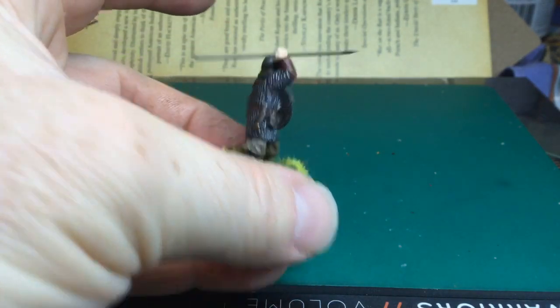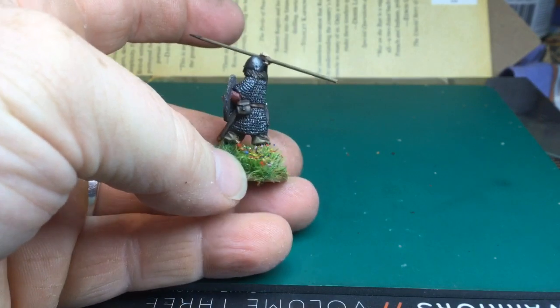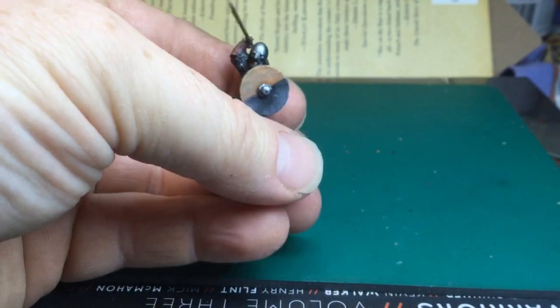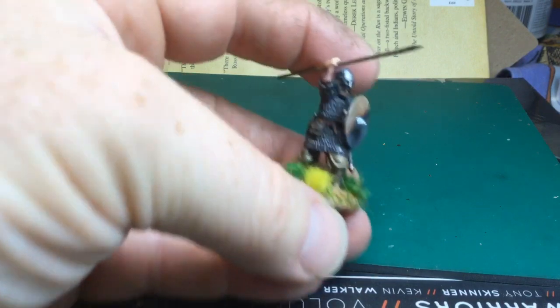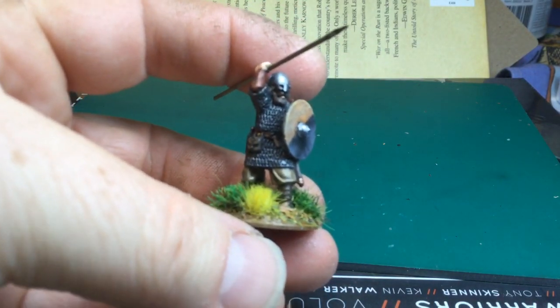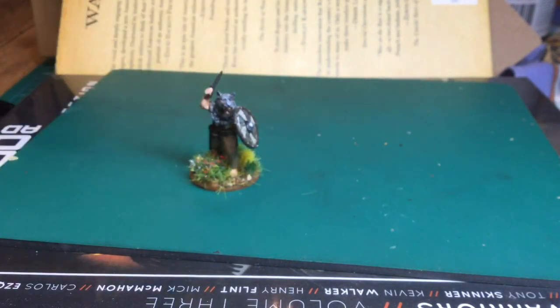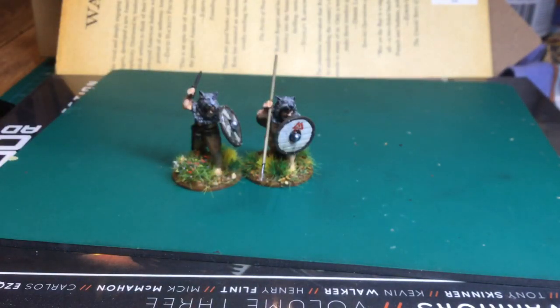Kept with muted colours apart from the shields where I'm usually a bit fancier — kept the tunics kind of neutral. Last of the rediscovered figures were these Ulfhednar, basically wolf-skin-pelted berserkers.